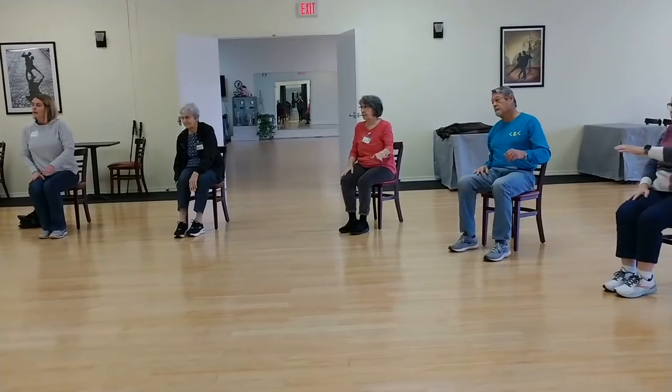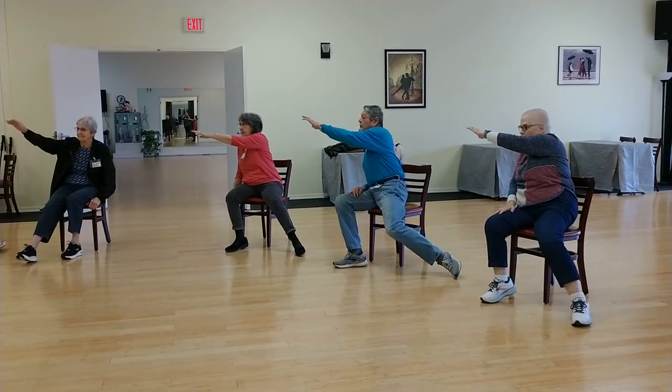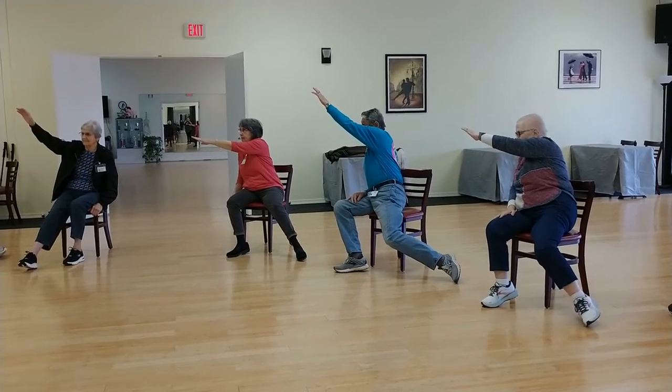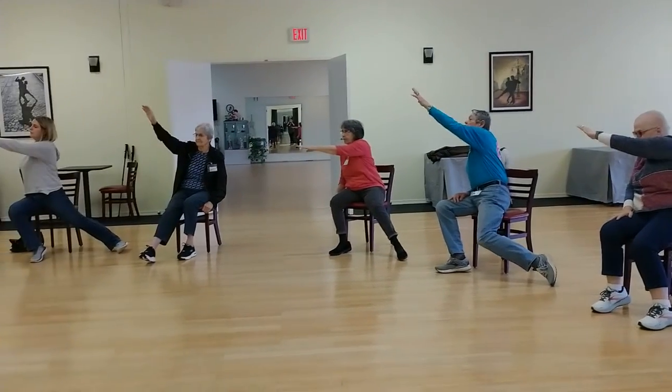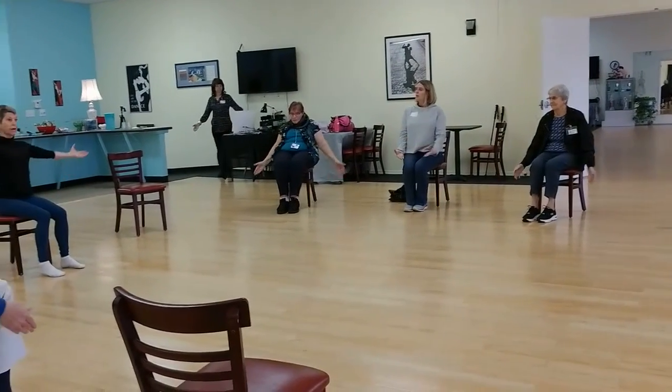Other arm across the body, and allow your body to twist a little. Stretching fingers to toes as long as you can reach. Good. And back to your center. Both arms up to the side.